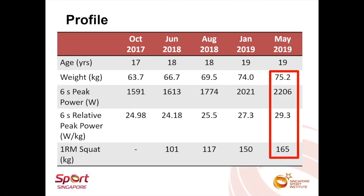And that was how the athlete managed to get to the targeted 2200 watt peak power for the six-second sprint. I'm not too sure if this is considered a fast progression or just average, as this athlete is the first track cyclist I ever coached.